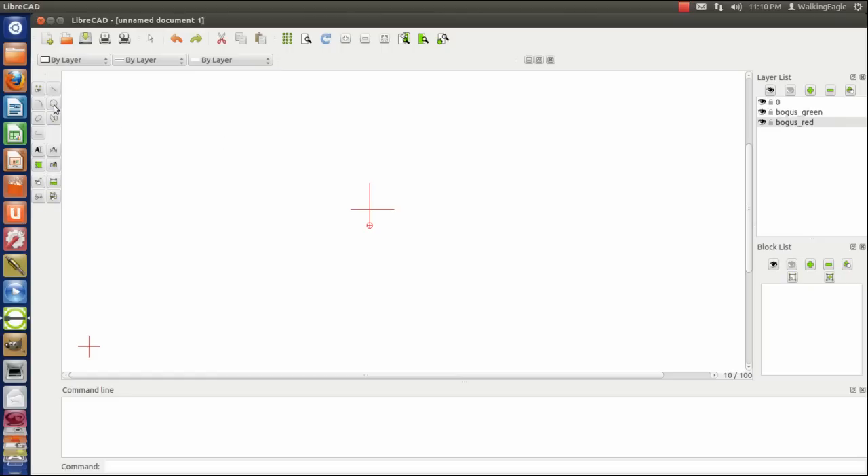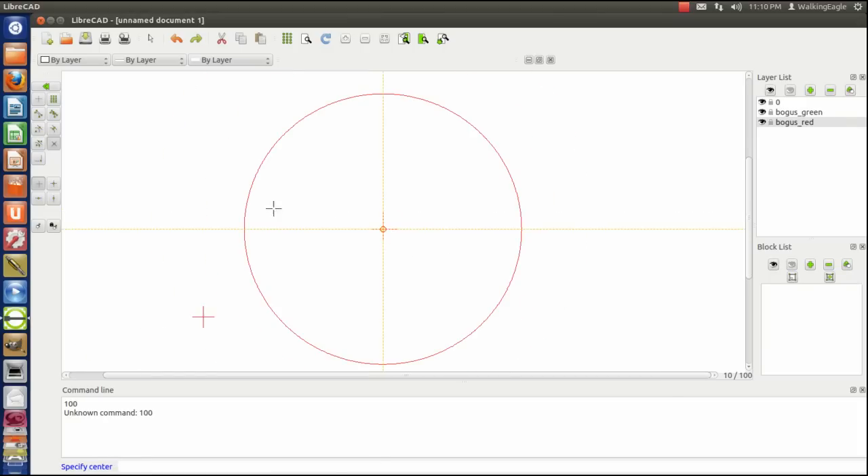We're going to draw a circle. I'm guessing that a clock face will be about 20 centimeters in diameter, so that's about 100 millimeters in radius. We draw the circle starting from the intersection, set the radius to 100 millimeters — or 10 centimeters — and there's our clock face. Most clocks I've noticed have their tick marks on the outside of the numbers, so that's the way we're going to draw this.